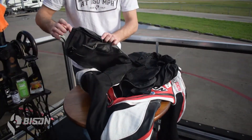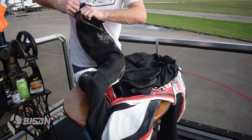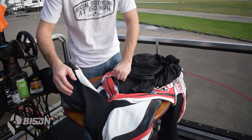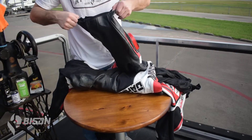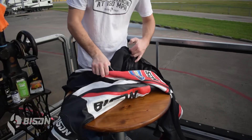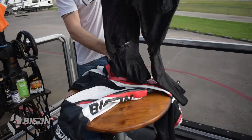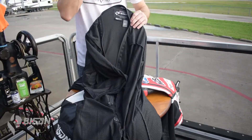Once the arms are out, we move to the legs — same story there. You're either going to have zippers or Velcro at the bottom of the leg. In a Bison suit, un-Velcro at the bottom, one above the zipper, and then pull the leg out. Un-Velcro the groin area, and the legs pull straight out. At this point, we have the liner completely out. Now we can get to the inside of the leather and do some work while we wash the liner.